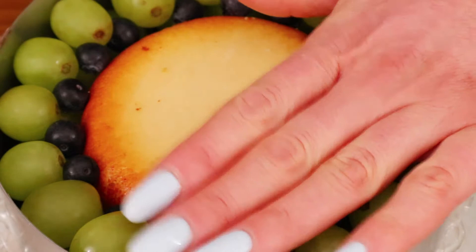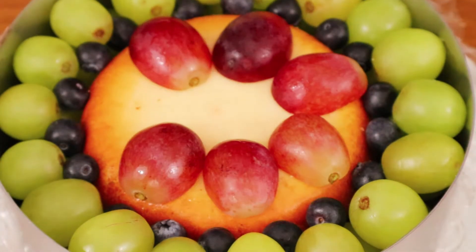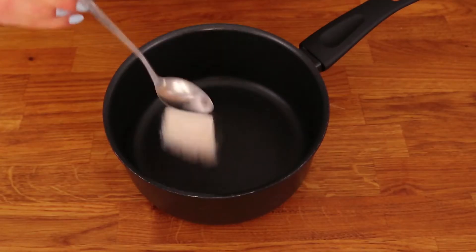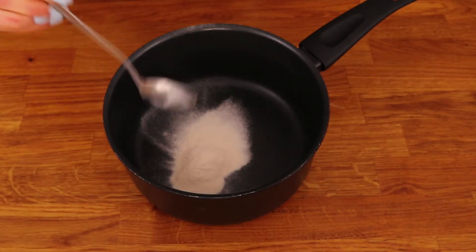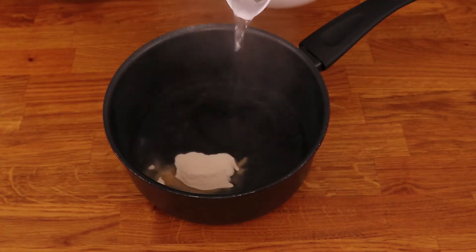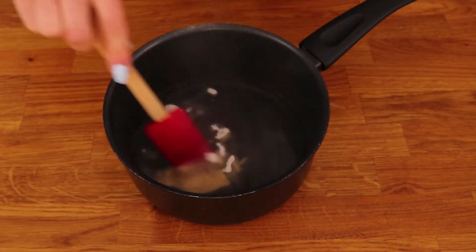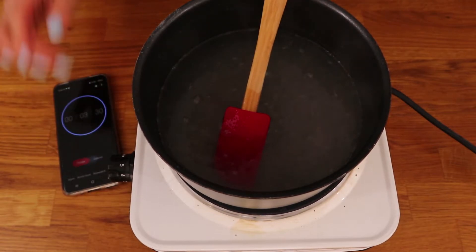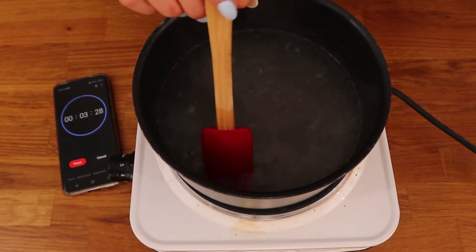Once you fill the cake form put it in the fridge to chill very well but don't freeze it. To set it in place you will need to prepare some agar agar according to the instructions. You can also use gelatin if you can't get agar, which is vegan gelatin made from seaweed. Dissolve it in hot water and then bring it to a boil for about three minutes.